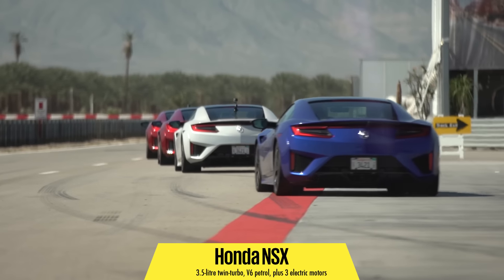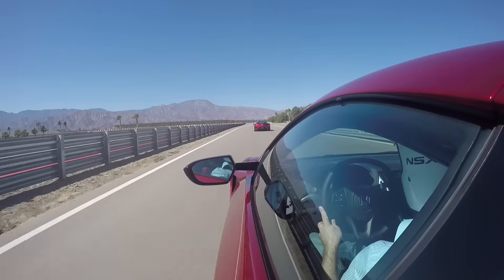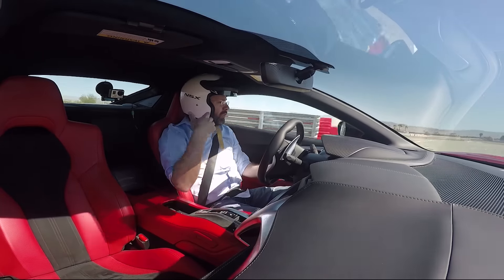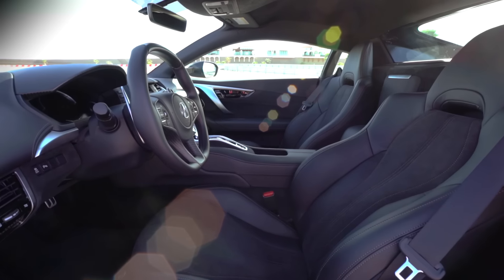Welcome to Thermal Raceway in California, where the Honda NSX is being launched because it's built in the States. So what is it? Well, we've been waiting a long time. It is Honda's new £130,000 supercar. It replaces the old NSX in a fashion, but it's been out of production for so long — nearly a decade — that that car wasn't totally relevant anymore.